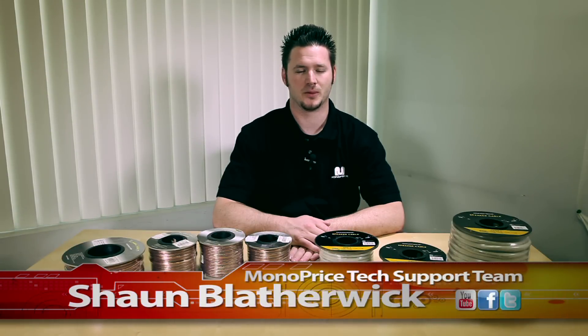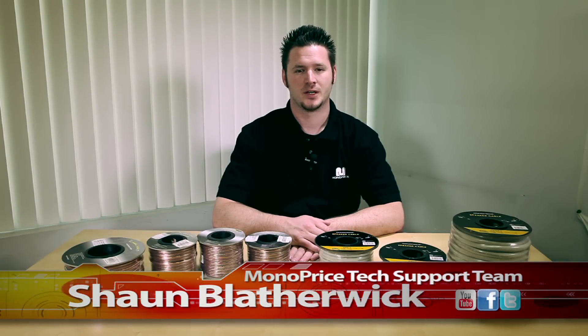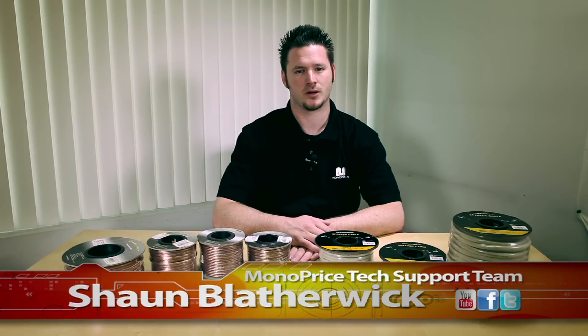Hi there, thank you for tuning in to Monoprice.com on our YouTube channel. My name is Sean Blatherwick from the Monoprice tech support team. Today, I'll explain how to choose the right speaker wires for your setup.